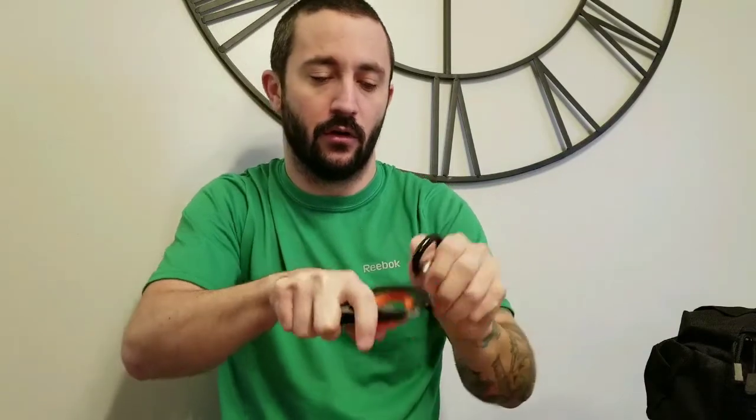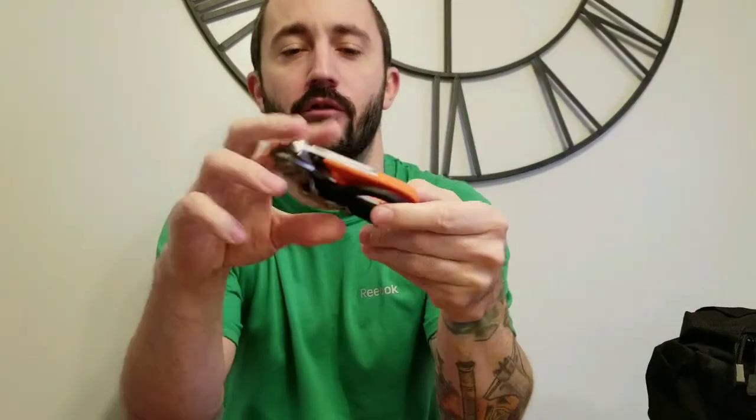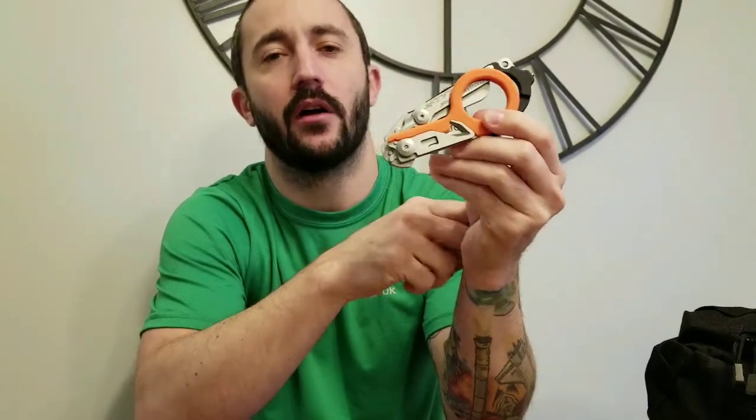Let's get into the shears. These are the orange and black ones - they made a few different colors, but I'm a huge fan of orange so that's why I got this one.